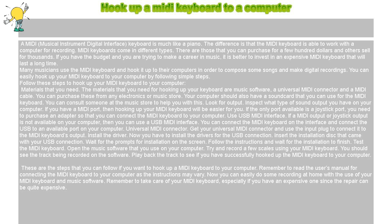You can easily hook up your MIDI keyboard to your computer by following simple steps. The materials that you need for hooking up your keyboard are music software, a universal MIDI connector, and a MIDI cable. You can purchase these from any electronics or music store. Your computer should also have a sound card that you can use for the MIDI keyboard. You can consult someone at the music store to help you with this.